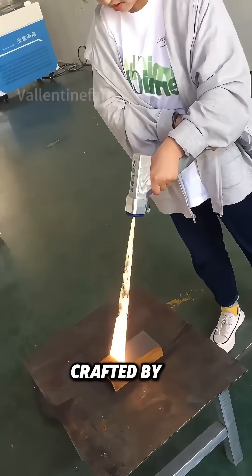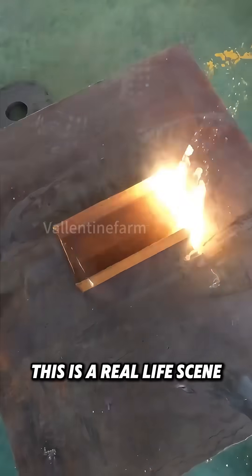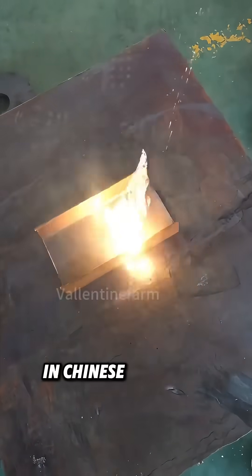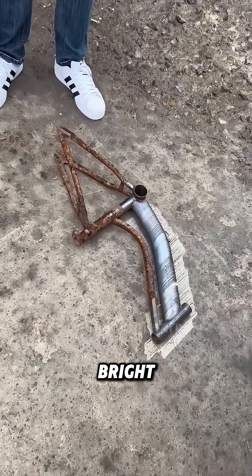Is this a virtual laser crafted by AI? If you think so, you're entirely mistaken. This is a real-life scene of laser rust removal in Chinese factories. For rust-covered parts, a gentle sweep of the laser makes them instantly bright and new.